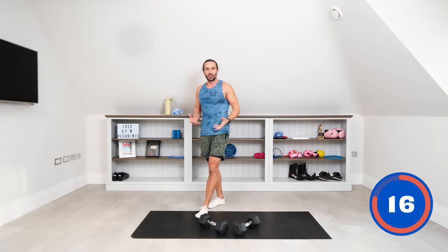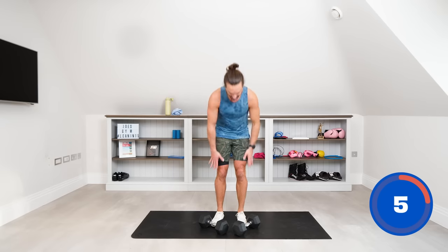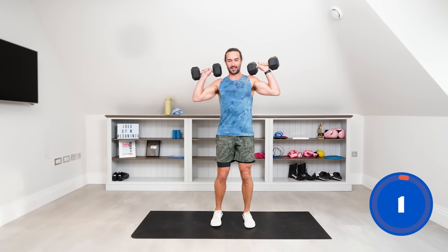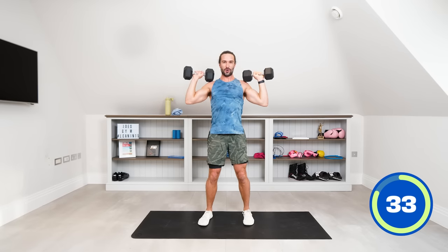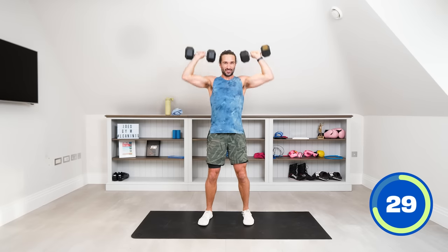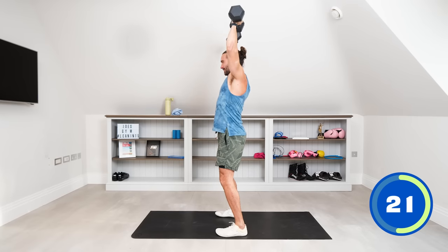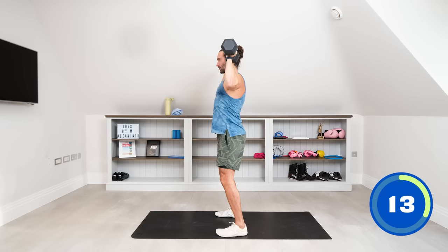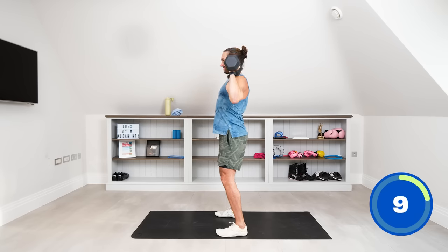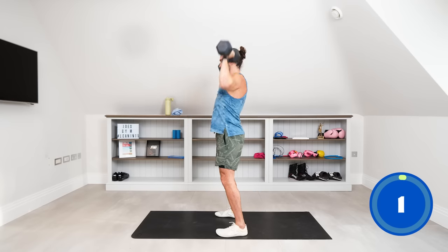I'm not using a super heavy weight today, but I'm trying to control it and slow things down so it feels harder rather than just swinging up and rushing the reps. Really build the strength. One dumbbell in each hand for standing shoulder press — elbows out, flaring wide and push up. 40 seconds. If you lose form and technique, just drop and have a little rest — it's all about getting posture right. Elbows wide, press above the head.